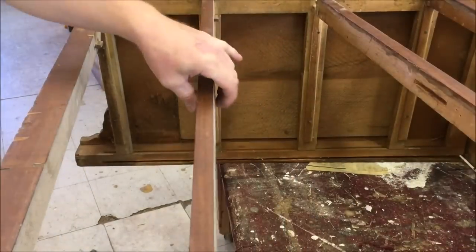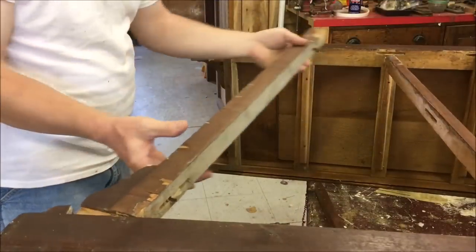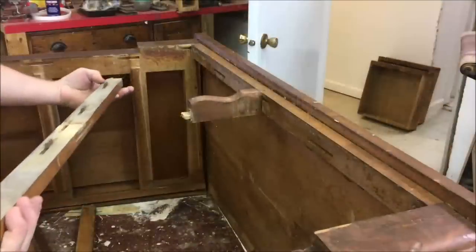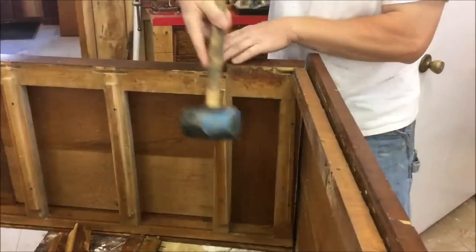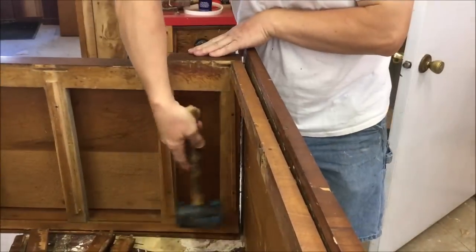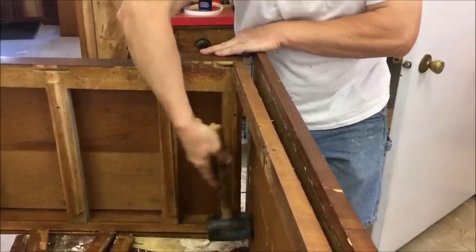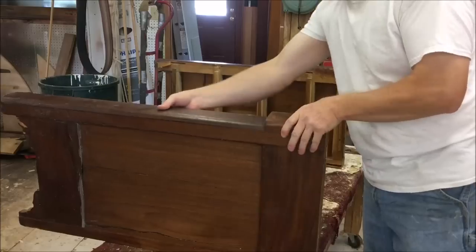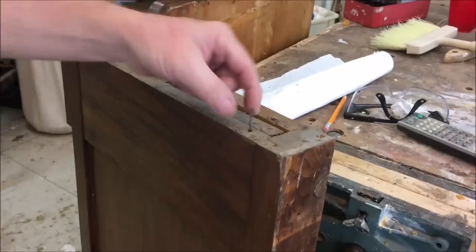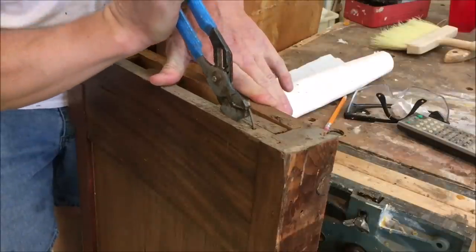Then number three. Now the top is nailed down, so I'm just going to pop that off. It was not nailed originally — it was nailed down at a later time. Some wire nails were put in to nail the top down at some point, so I'm going to get those out.